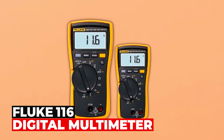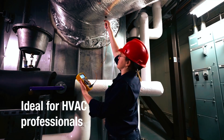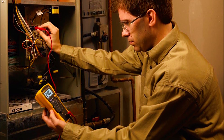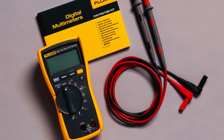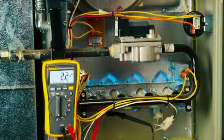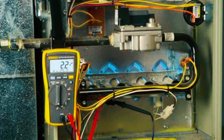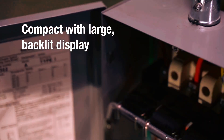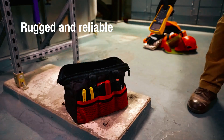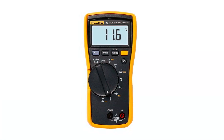Fluke 116 HVAC Multimeter. The Fluke 116 HVAC Multimeter is the ultimate tool for HVAC professionals, offering quick troubleshooting and repair capabilities. It provides comprehensive functionality for HVAC applications with its built-in thermometer and microamps for flame sensor testing. Its low input impedance helps prevent false readings caused by ghost voltage, ensuring accurate results. It features a large white LED backlight for easy visibility in poorly lit areas, and measures resistance, continuity, frequency, and capacitance, offering a complete HVAC solution.